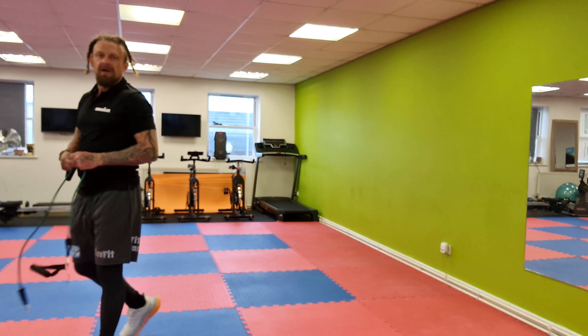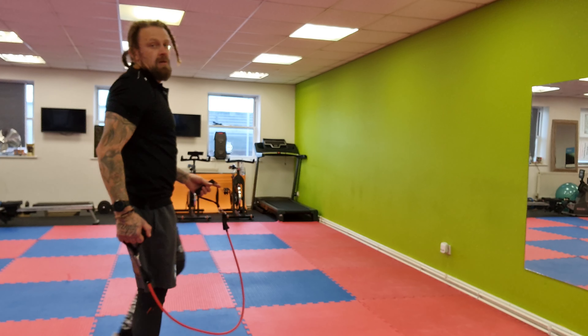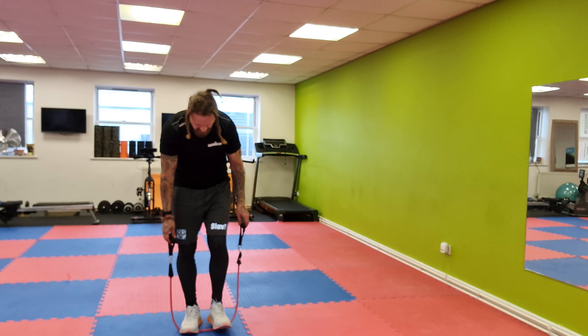I'm going to go for the heavier band for this one. This is your last exercise today — the last four sets. Round number two, off you go! Keep going! I switched to the heavier one so I can actually feel it — that's better. Faster up, slow it down, keep alternating — left, right, left, right. Slowly down, faster up. And rest! Good!